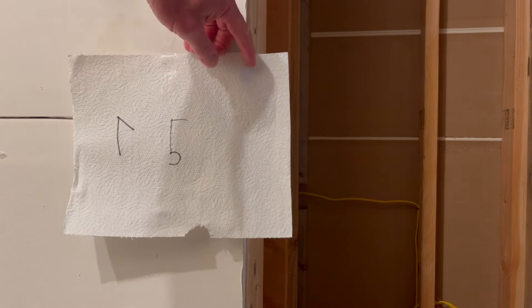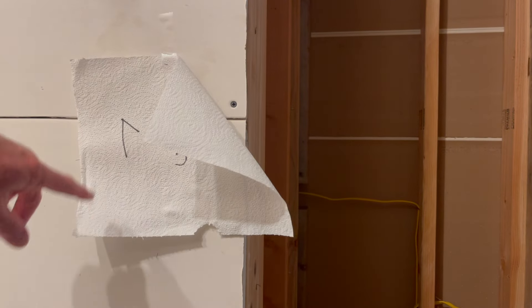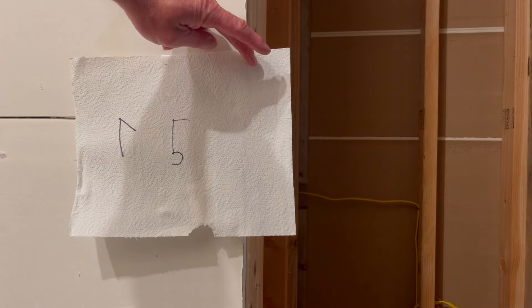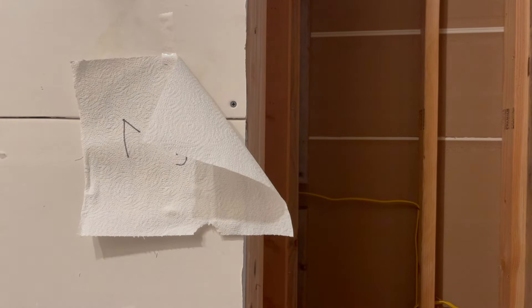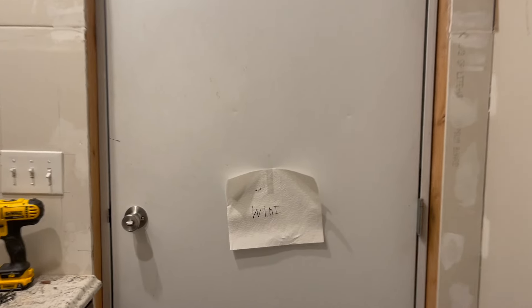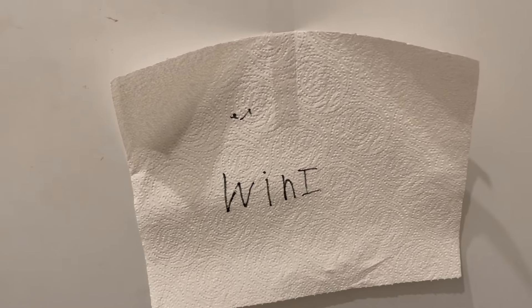We're going to get this done quick and I'll bring you guys along and show you some of it. By the way, you'll see these paper towels — this is Ryland's writing. She thought she wrote 75 but wrote the seven backwards. That's the passcode to get in the closet. She also wrote 85 here — that's the passcode to get into her room. And MBIn — that's the password to get into the garage.